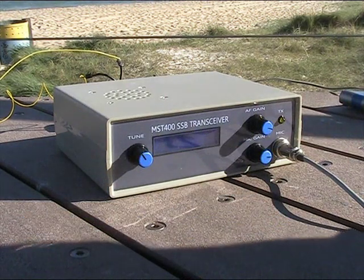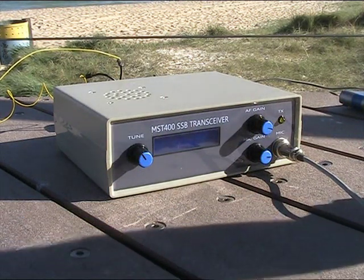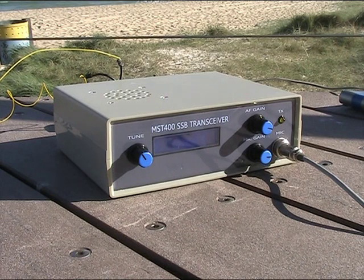The signal report is peaking 5 and 7, somewhere between 5-5 and 5-7 — excellent for a 5-watt QRP kit.